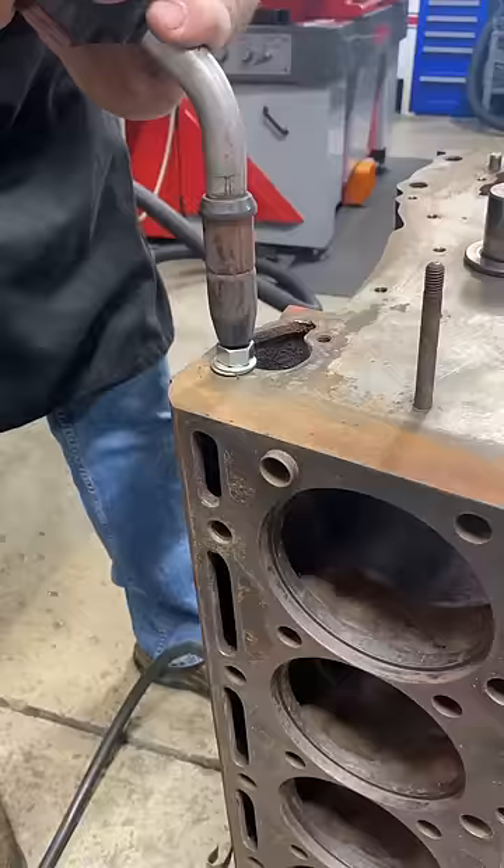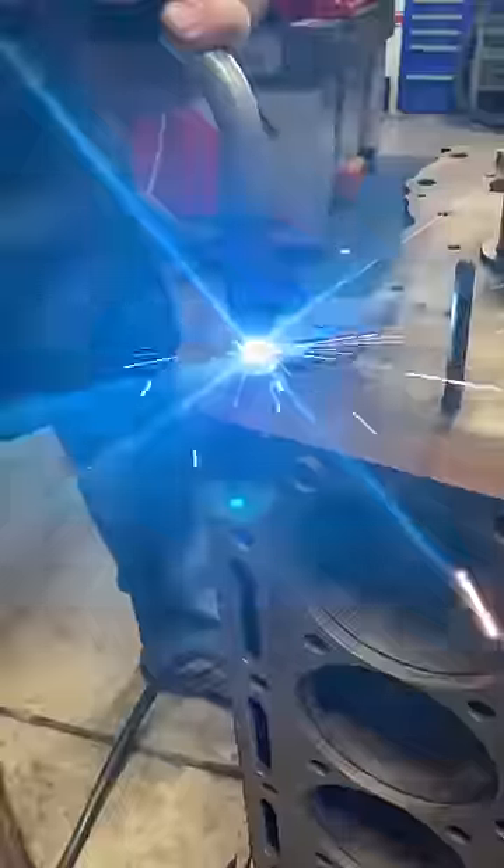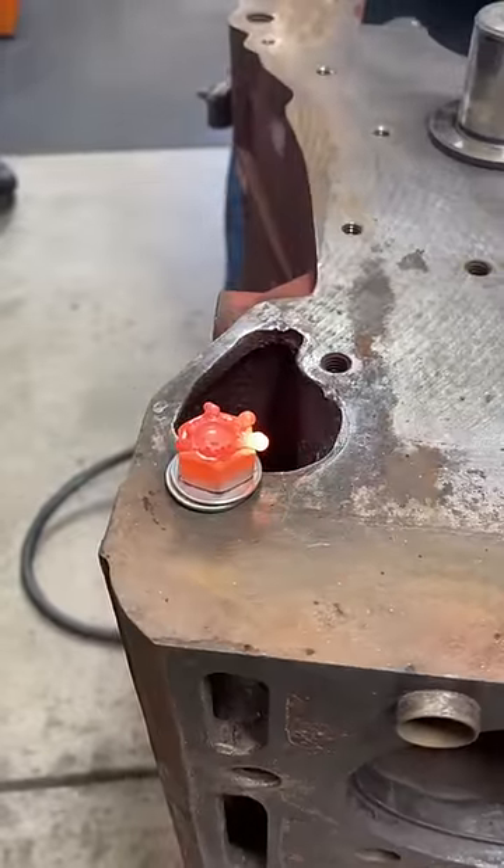Then we'll grab the MIG welder and weld a nut and a couple of washers on top of the bolt. The heat helps to loosen the bolt and the nut gives us something to unscrew.